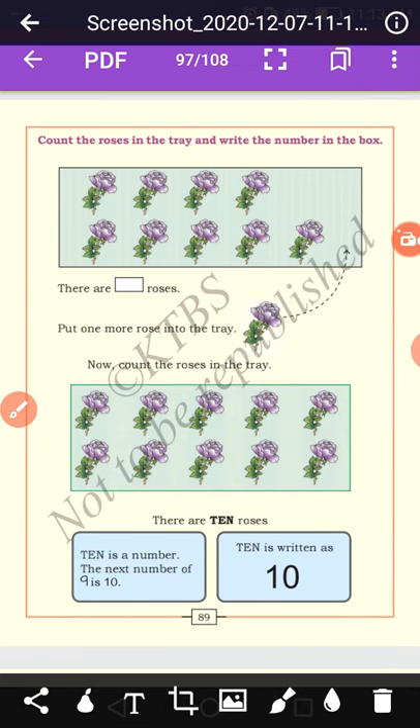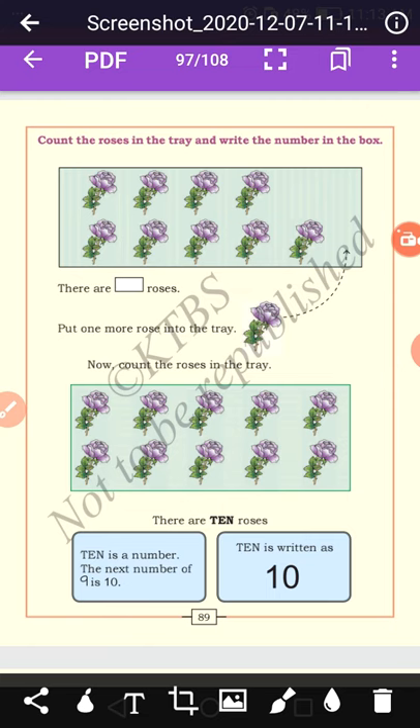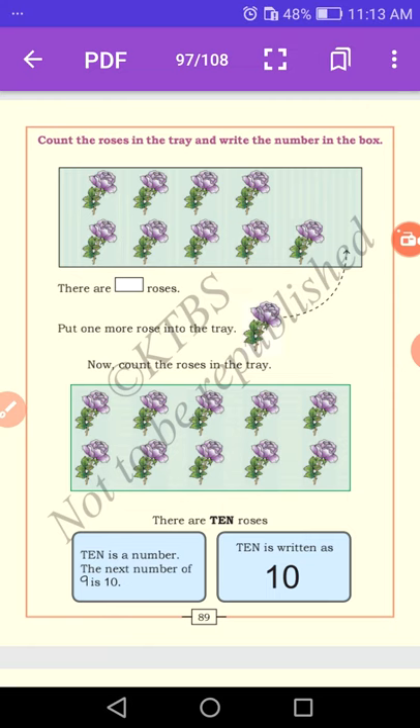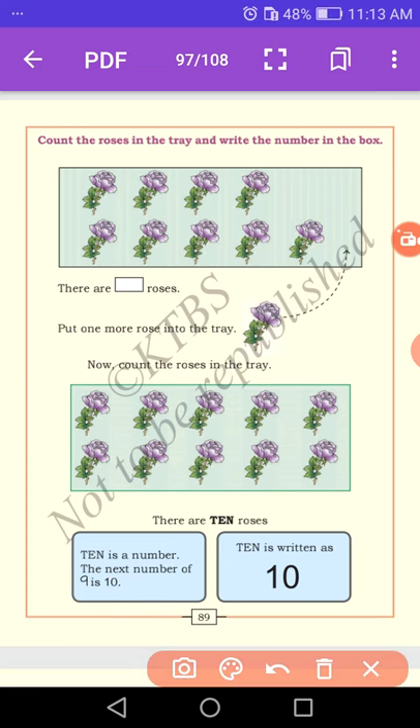Let us count the roses in the tray and write the numbers in the box. Count the roses: 1, 2, 3, 4, 5, 6, 7, 8, 9. How many roses are there? There are 9 roses. Now you write 9 here.